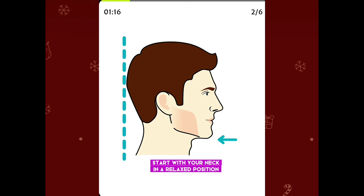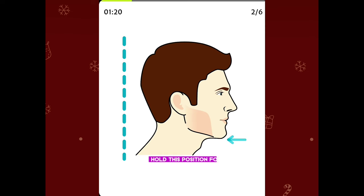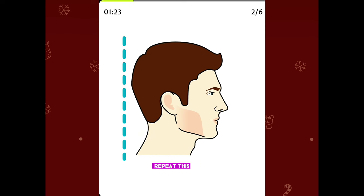Start with your neck in a relaxed position, pull your head backward and tuck in your chin, hold this position for a few seconds and then relax. Repeat this exercise.